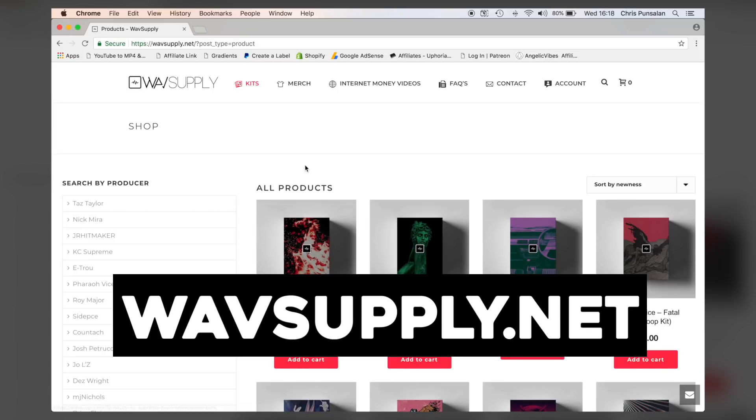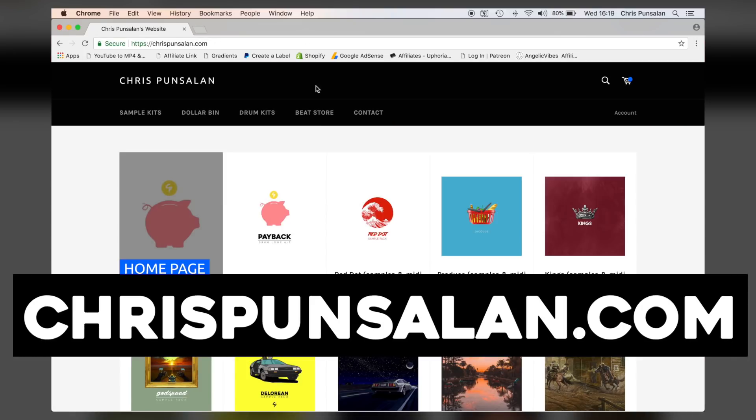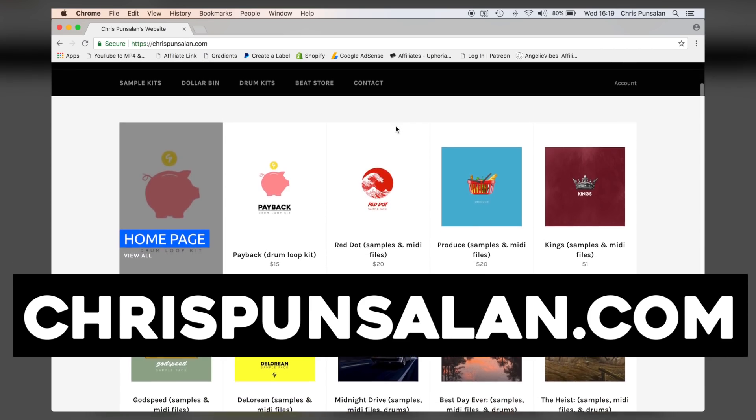Moving on to tip number two: using loops or MIDI files, whether it be from Sounds.com, Splice.com, Internet Money's website, Vibe's website, my website — wherever you get your loops from. Now some of you are like, 'Oh, but you're using other people's work to make your own beats — that's not really creating, you're not really being creative, you're not making your own thing from scratch.' This is just a suggestion. If you don't like using loops or MIDI files, you don't have to. If you want to make stuff from scratch and go to Guitar Center and buy all your equipment and just record everything because you like it to sound organic, then do that. I don't bash how other people make music — I'm just giving suggestions to other producers that want alternatives.